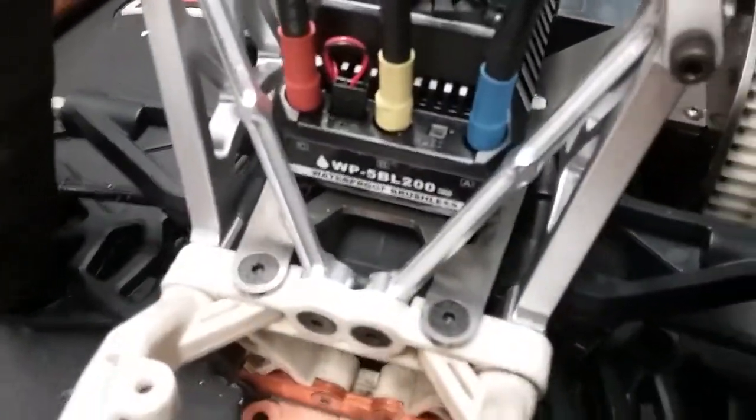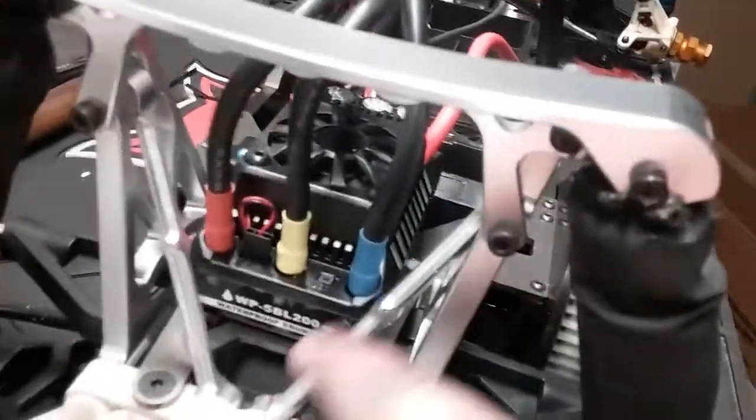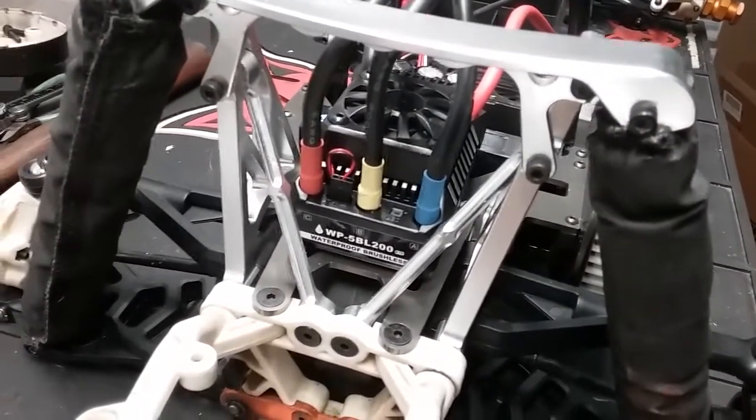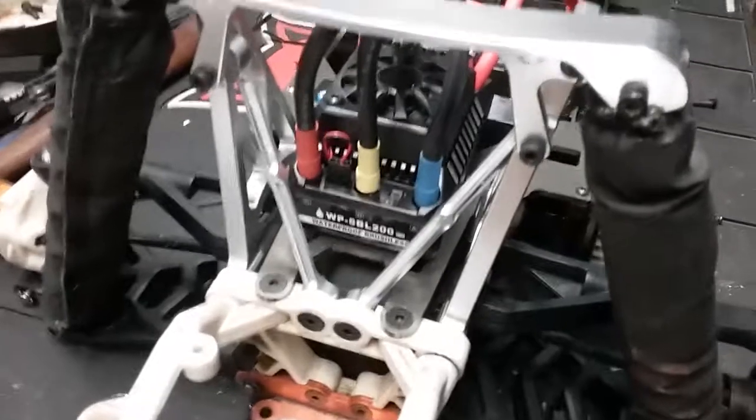Those red arms — in case you didn't see the previous video — were originally red. I stripped them down with Easy Off, buffed them out on my buffing wheel, and then cleared them. That took 45 minutes to an hour to do, and that's part of what took me so long.